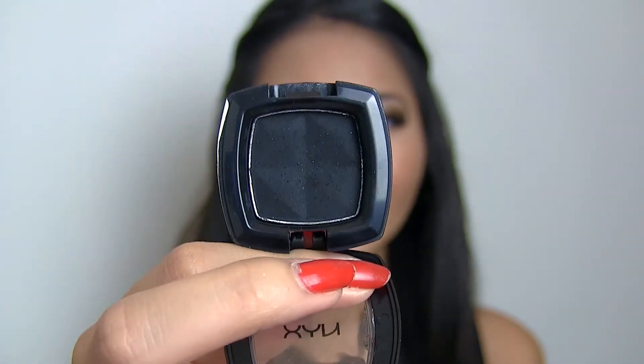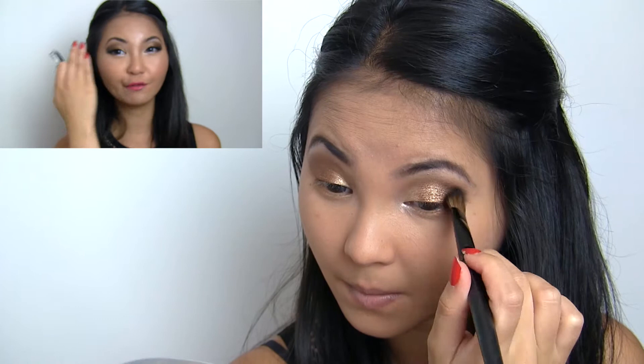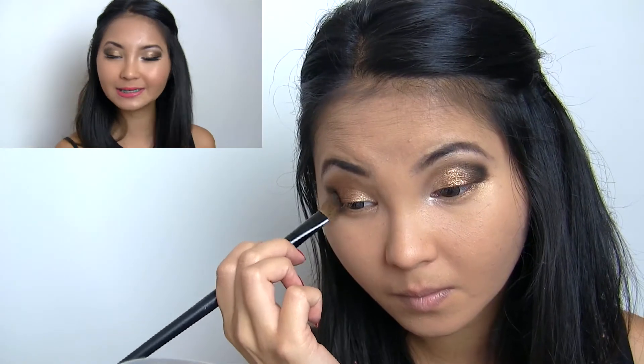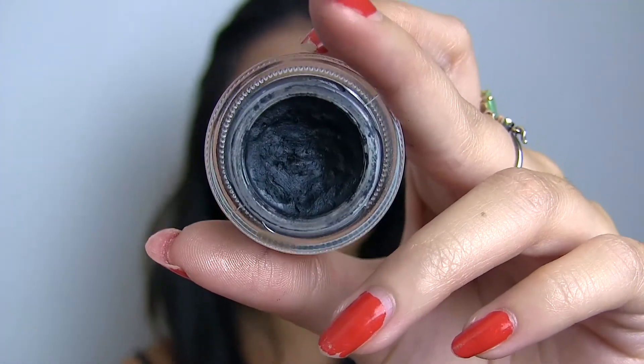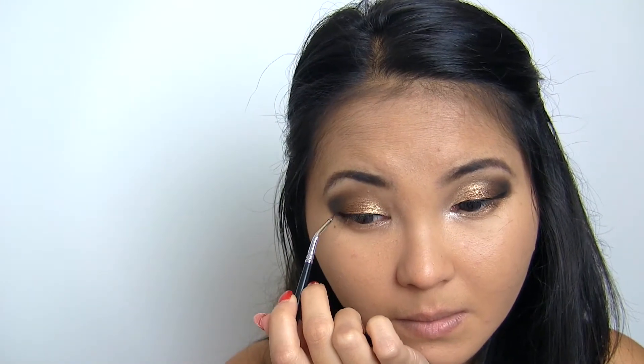To finish the eye look, I'm using NYX eyeshadow in matte black, applying this onto the outer V of my eyes and blending it inwards and outwards. You want to do quite a bit of blending with the black because you don't want it to be harsh — you want a soft black effect on the outer end, which helps darken the look. For eyeliner, I used Bobbi Brown's Long-Wear Gel Eyeliner in black with a really small pinpoint eyeliner brush and drew in a thick, dramatic winged eyeliner. Because this is for prom or a black tie event, I wanted it to be really dramatic.